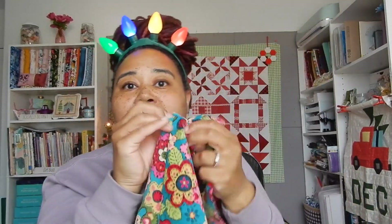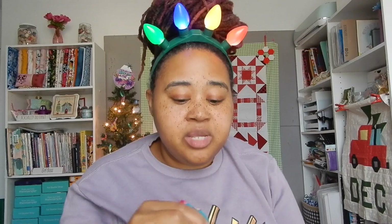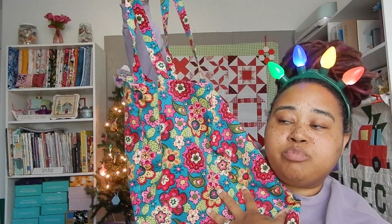Today we're going to be making a tote bag and it has straps. We have a box top bottom so we can fit a whole bunch of stuff in it. This bag would be awesome if you want to gift something to somebody — you can do a gift bag and they'll also have the tote bag. It's awesome as a teacher gift, a work bag, a book bag, a library bag, even a shopping bag.